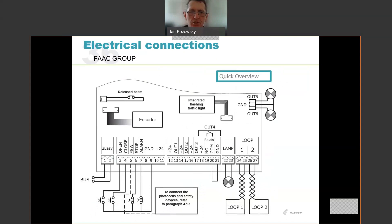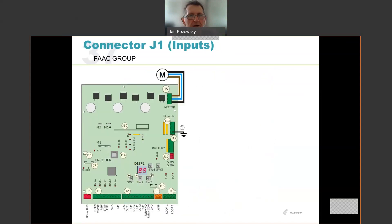This is a quick overview of the wiring of the unit. You can see there are normally open connections to open and close, and some normally closed connections to the FSW, stop, and alarm inputs. Two inductive loops are shown connected, as well as some lights on outputs 5 and 6 on the top right-hand side.